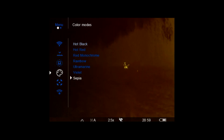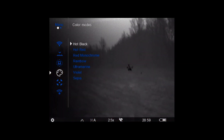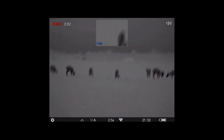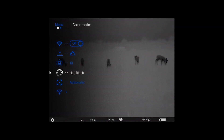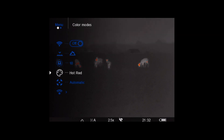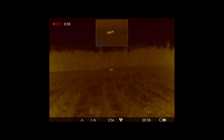In this menu we can change the color palette. The manufacturer has made available eight color modes. Hot white, hot black, and hot red are the best animal detection modes. Rainbow and ultramarine are best for recognition and accurate identification, while red monochrome, sepia, and purple are best for comfortable viewing in the dark.